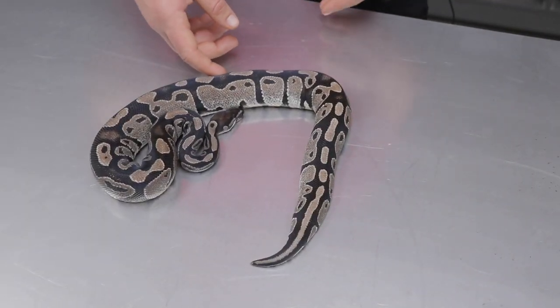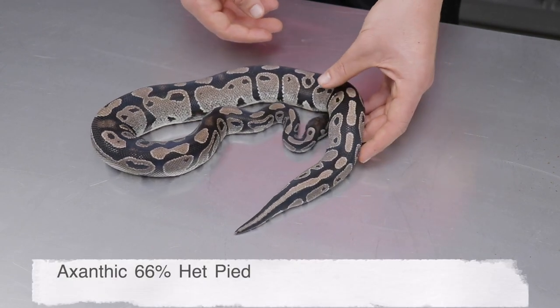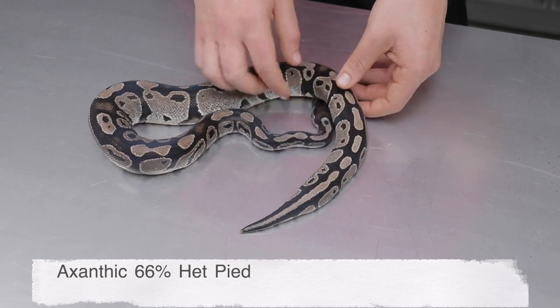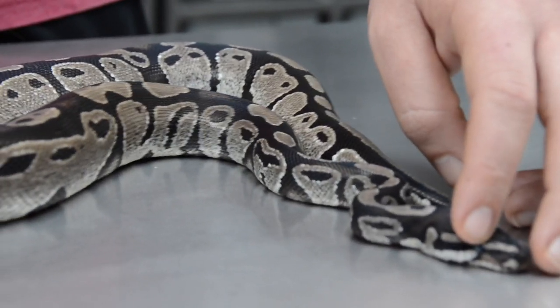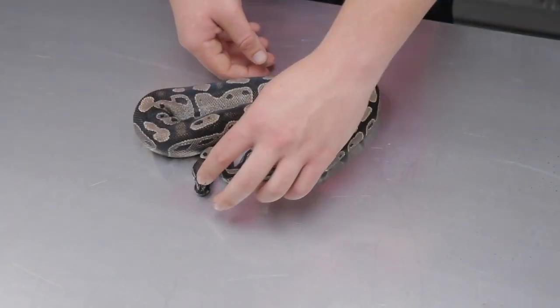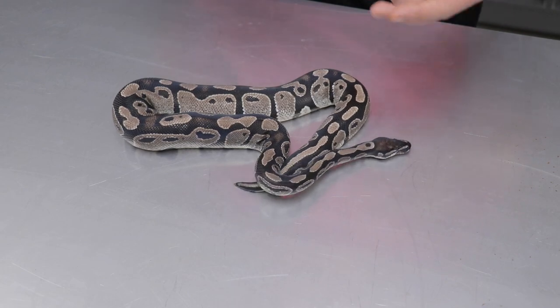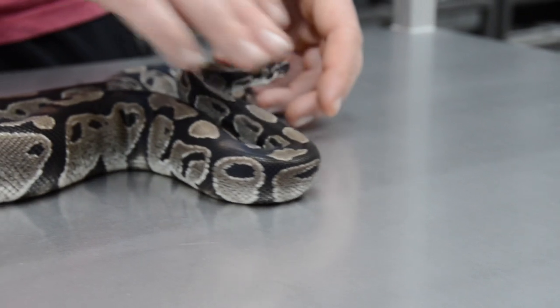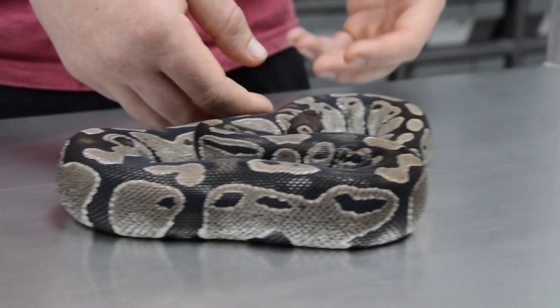Let's start off the video by showing you guys a plain xantic. This is an MJ line xantic het pied male, and as you can see the MJ line actually keeps its coloration very well. The MJ line xantics, compared to other xantic lines I have seen, tend to keep the coloration as adults a lot better and keep the silver coloration they had as hatchlings much better compared to all other xantics.